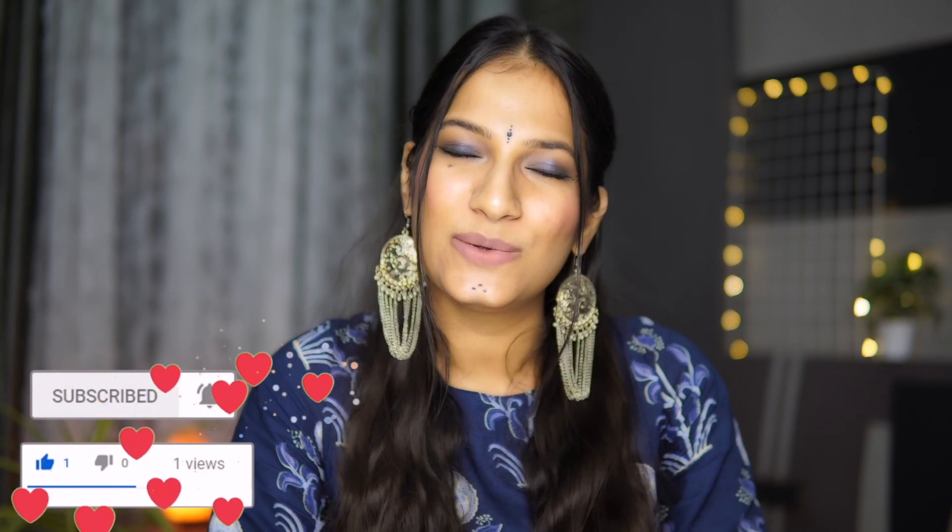My makeup is almost done and now I will wear my jewelry. That's it for today's video, guys — I really hope you found this video helpful. If you did, don't forget to hit the like button and also subscribe to my channel. I really appreciate it and I will see you in my next one. Stay positive, spread positivity, and take care of yourself. Bye!